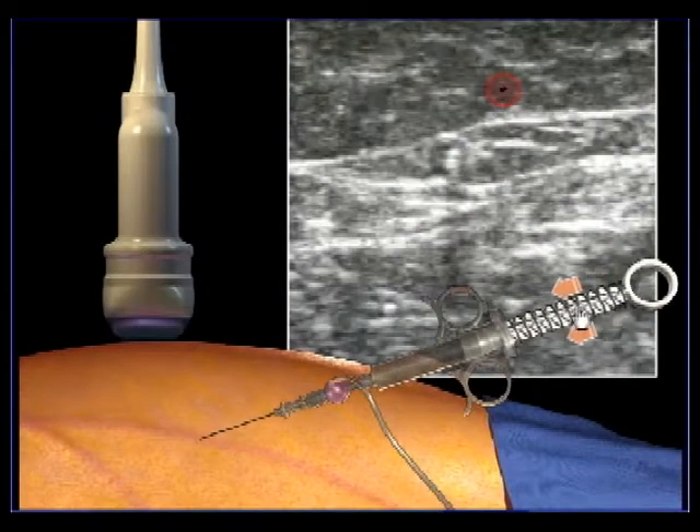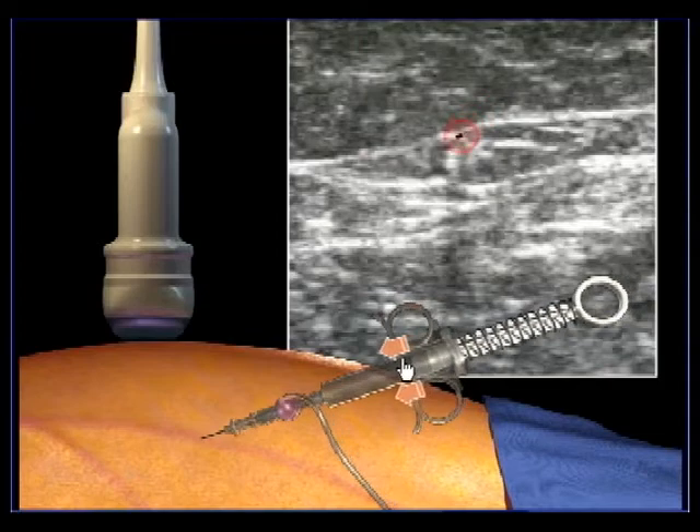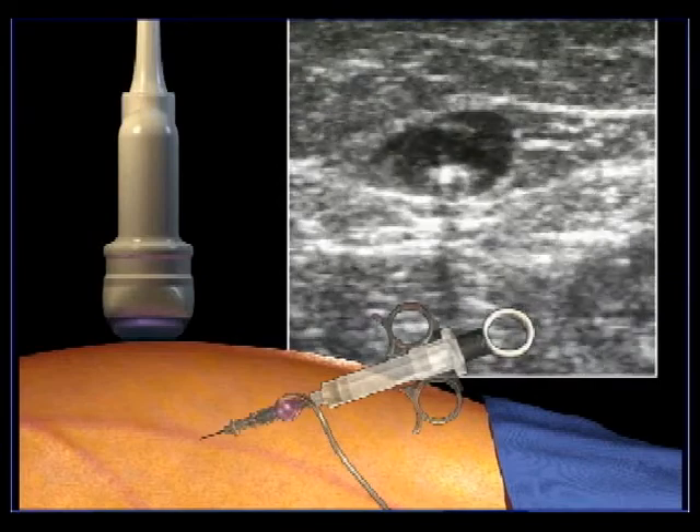At this point in the procedure, tumescent anesthesia is administered in a circumferential fashion into the perivenous space along the vein targeted for treatment. When tumescent is complete and laser eye protection is in effect, you will connect to the laser and begin ablation.